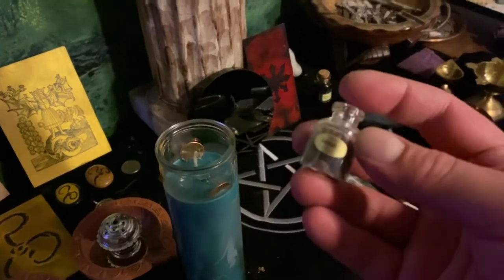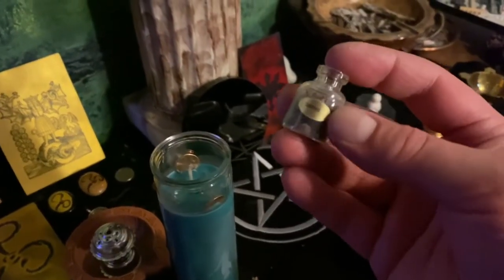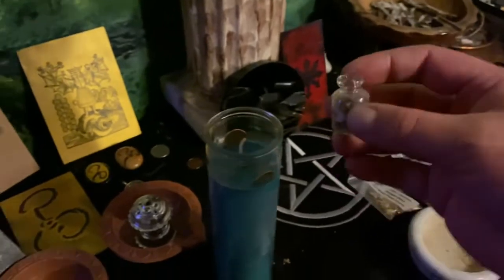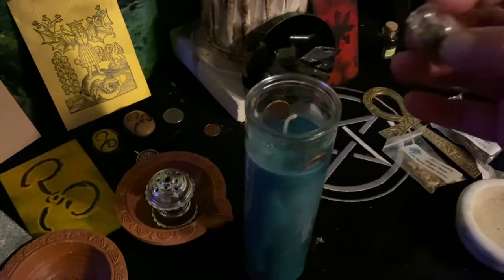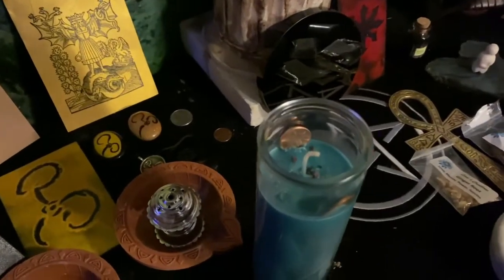Now we're going to sprinkle in some garnet stones to balance out the energy in general. Garnet is good for balancing and positivity. Just a little sprinkle of stones — you don't need a whole lot, just a few.